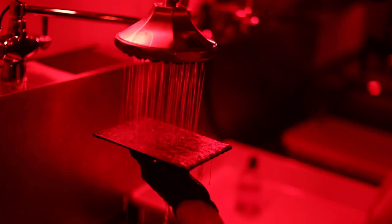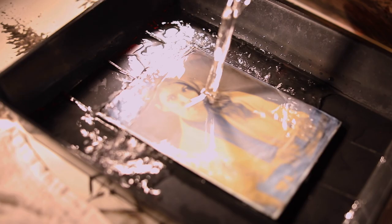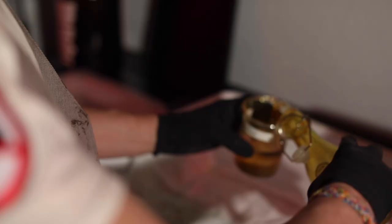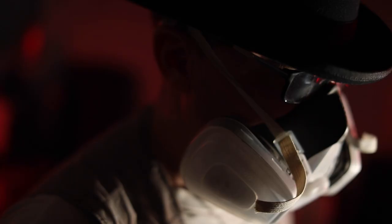I then take the plate back into the darkroom under safe light settings and pour developer on the plate. I rinse the plate, then it goes into a bath of fixer. The fixer fixes the image permanently. The plate is then rinsed and goes on the drying rack to dry. Finally, I pour varnish over the plate, and then the plate is completely archival.